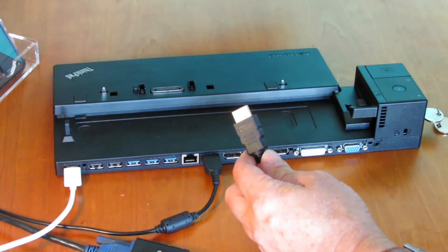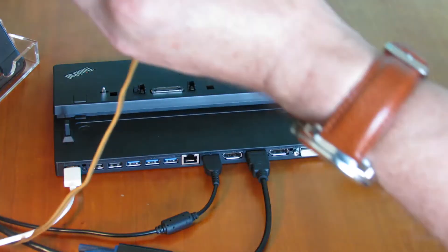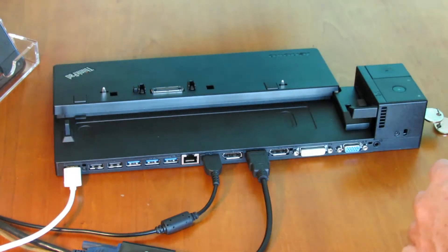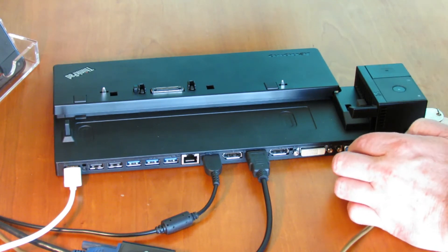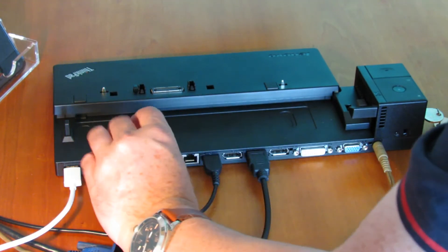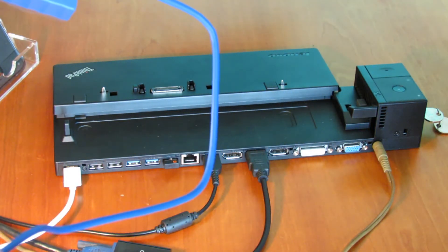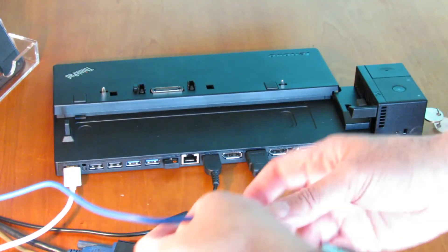HDMI here for my monitor, so we're going to plug that in. And we're going to plug in an audio cable here into this little mixing desk, which will come through my speakers — so that goes into the 3.5mm connector. Now I've got a wireless keyboard and it comes with a little air dongle, so I'm going to use a USB 3.0 port for that. And I've got an external drive so I want to use a 3.0 port for that too, to get some speed — I'll plug that in here.